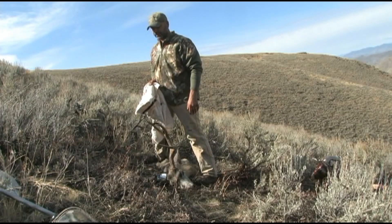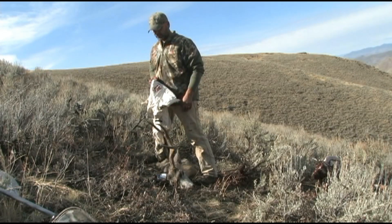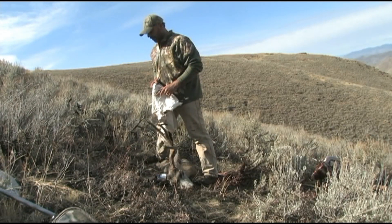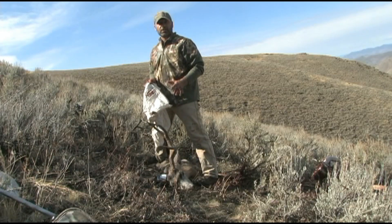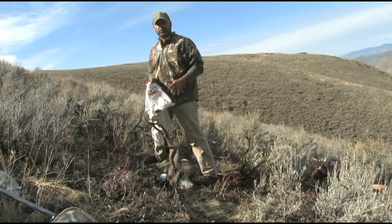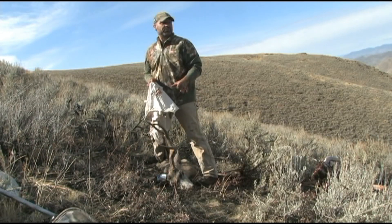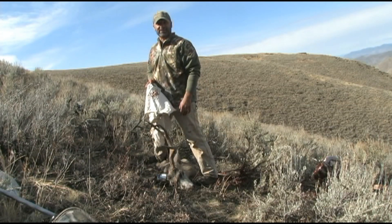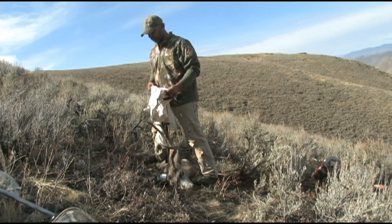Now that we got the meat taken care of on Frank's buck, I wanted to show you this product from one of our newer product sponsors. It's called the Cape Roll. It's made right here in Idaho. What it is, it just protects your cape if you want to get your animal to the taxidermy and try and keep it as clean as possible. Sometimes it's a long walk off these mountains, so this is a really cool product. Works really well. I'm going to show you real quick how it works.